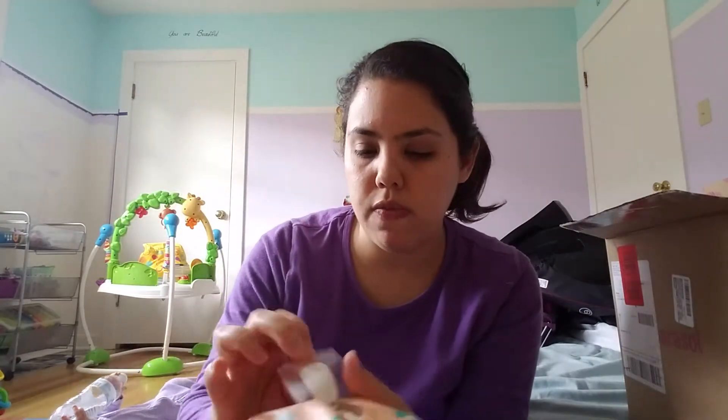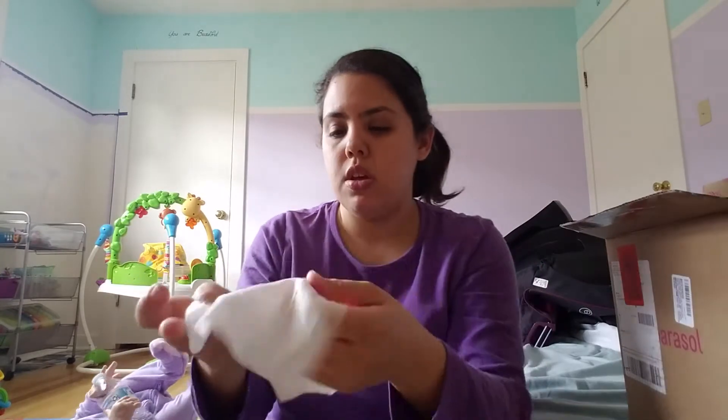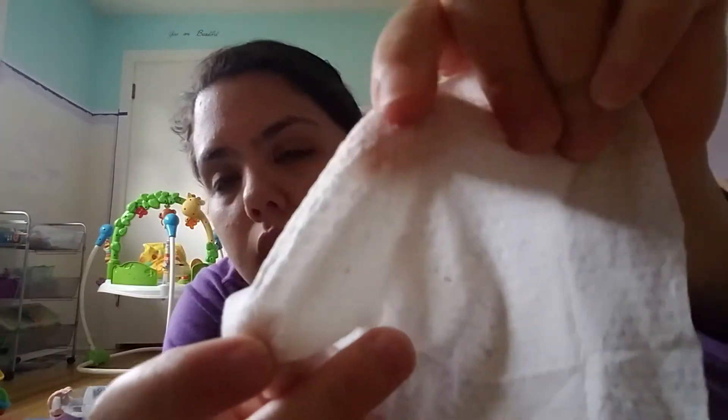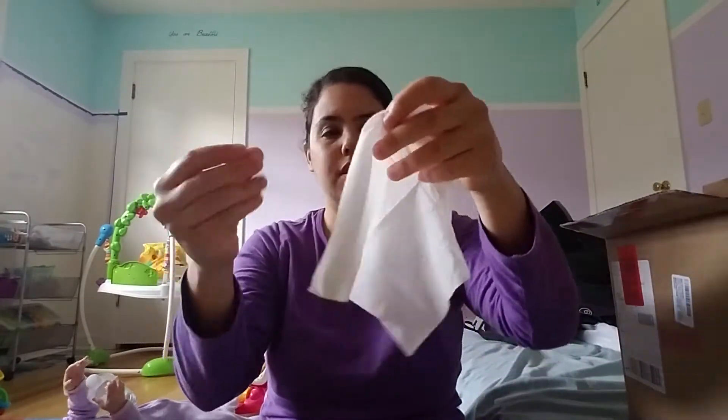I'm going to put these in the wipe dispenser so we can use them and not waste them. This one is the all-purpose wipe — for your face, hands, whatever. It looks like it's got a little bit of texture to it. It's soft, and all these are fragrance free. It's got good moisture to it.